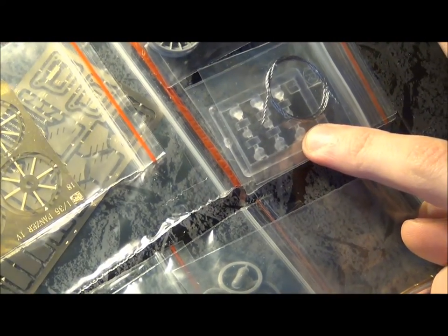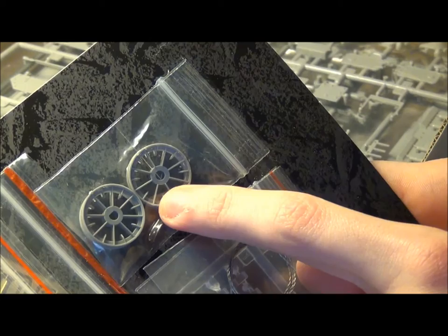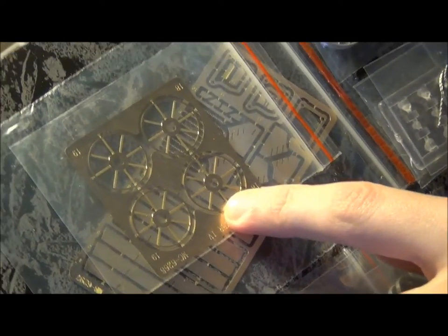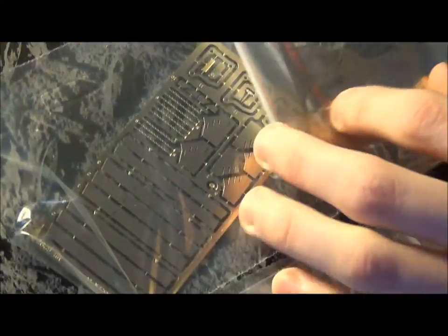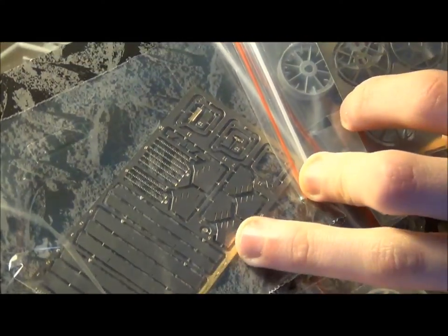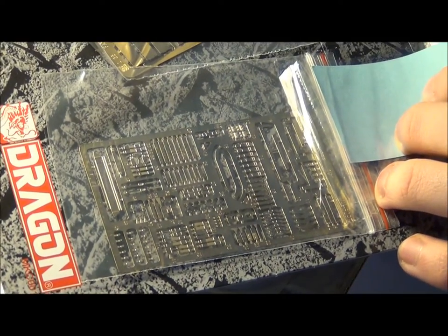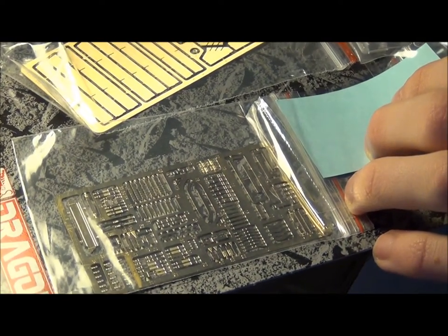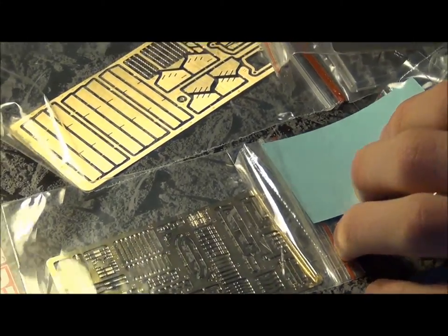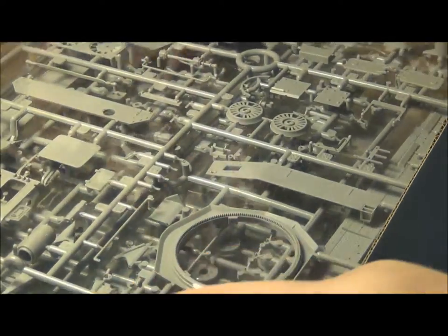Up here we have clear parts and some metal tow cable pieces. Up here we have what look like the rear idler wheels — those look nicely detailed. There's more photo-etch behind that for various parts along the hull. And look at all that — all tiny little bits, those are all going to be clamps and things for holding down tools and similar items.